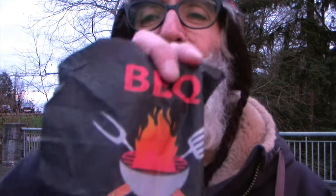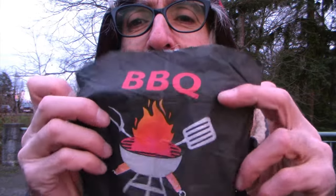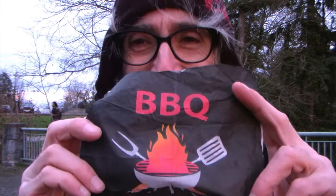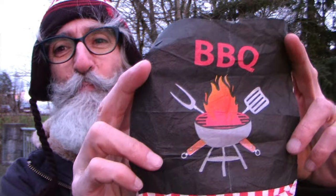It's gonna be a crazy one because we're gonna debunk the globe with a napkin from the dollar store. It's so easy. The globe is debunked.